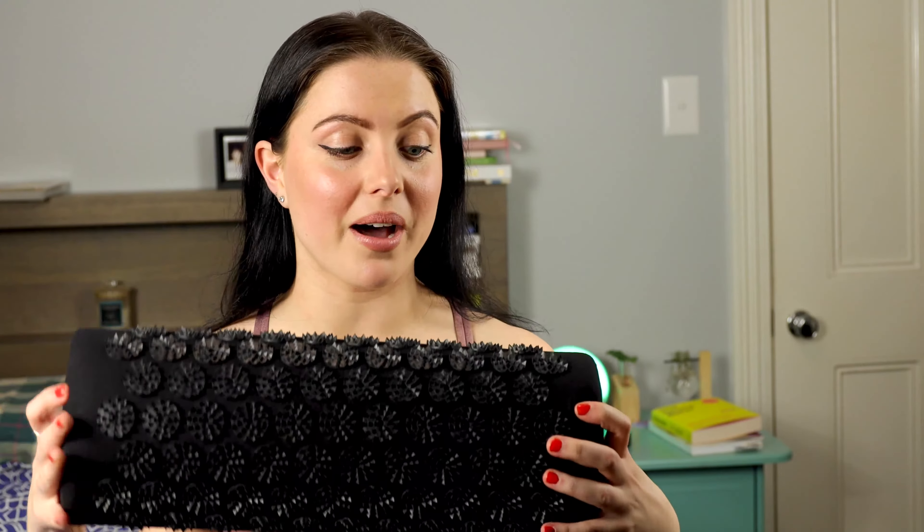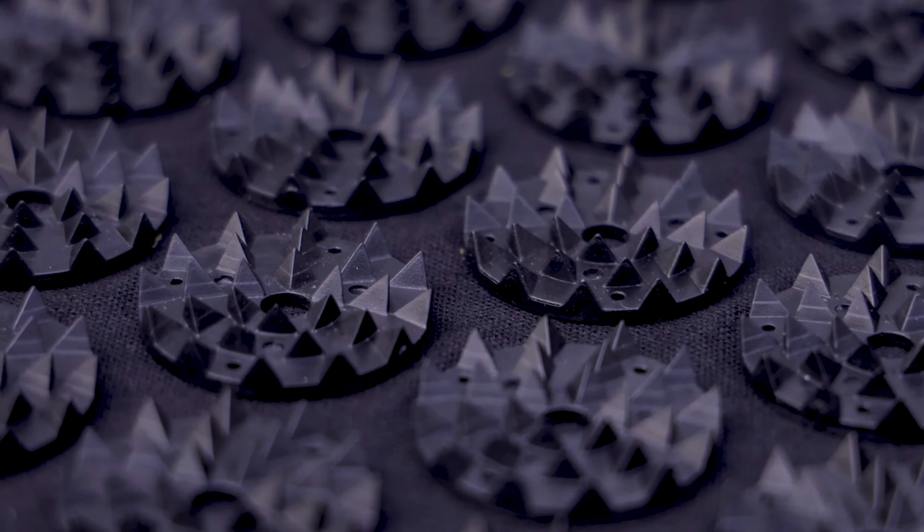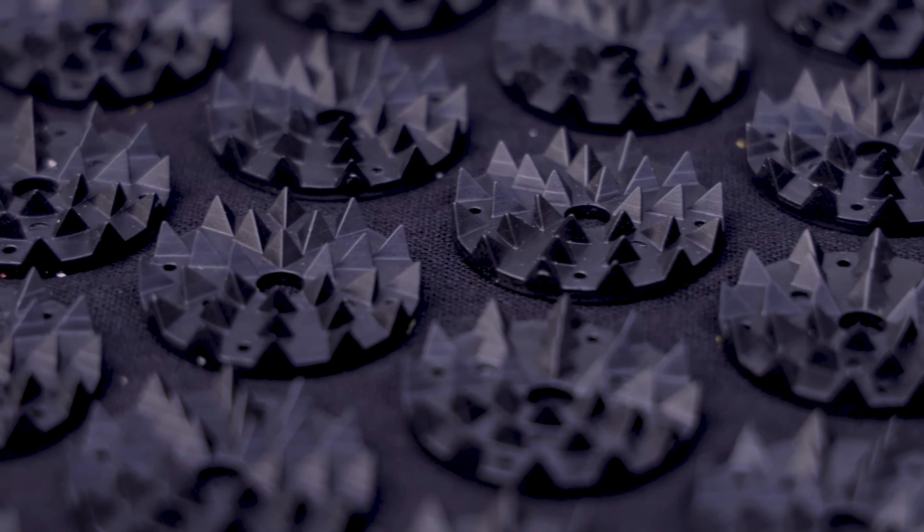You can use the pillow on its own for your lower back, legs, or arms, just leaning on it by itself. Or use the whole thing together and you're getting your neck too. I didn't realize how much I strain my neck exercising until I had it relieved — it was a beautiful feeling. I've always been really interested in acupuncture but it's expensive and daunting, so an acupuncture mat is a great alternative.